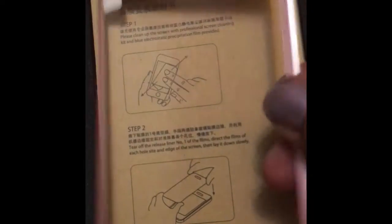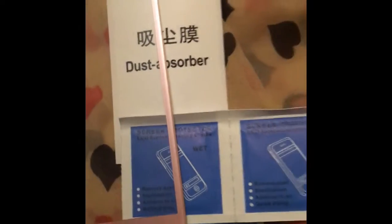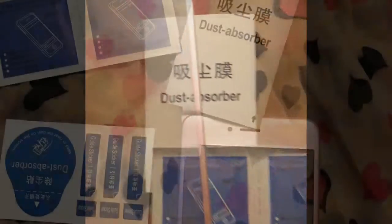Before you place the tempered glass, the full-size tempered glass with the rounded edges. It also has instructions on how to properly place the tempered glass against your phone so that you can minimize air bubbles.